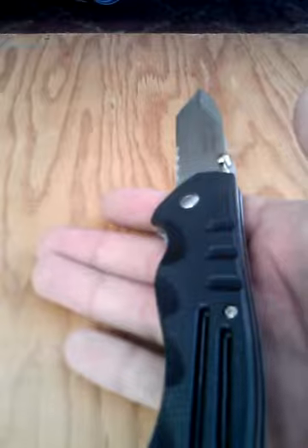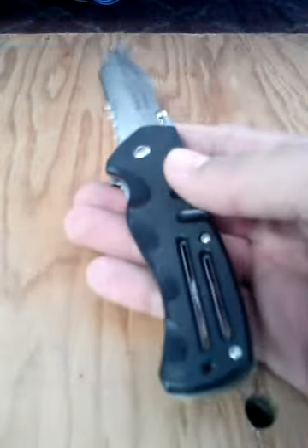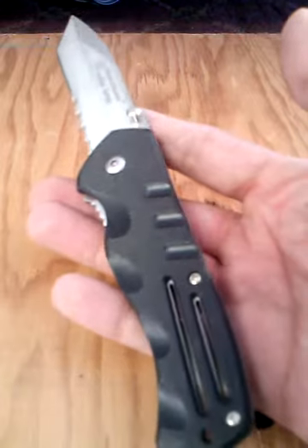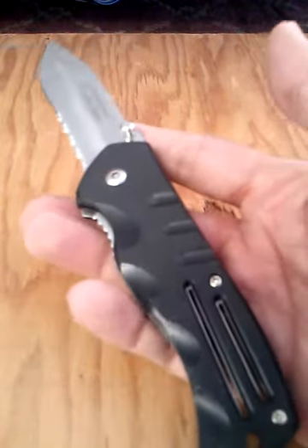First of all, the price. Let me talk about how I got this knife — I didn't buy it. I got this in a trade and it was pretty much brand new when I got it. It was in really great shape when I got it.